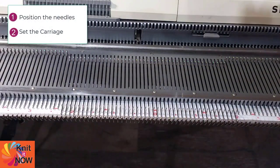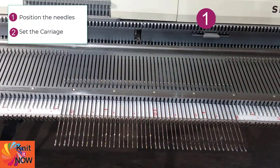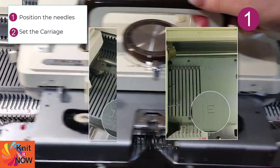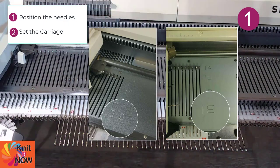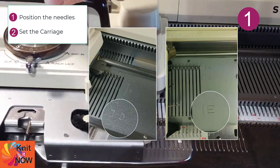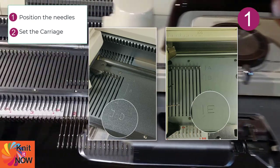Now whether you have stitches in the needles or not, when needles are pulled out completely, they're in hold position. This position can be indicated as D, E, or F on your machine. The letter doesn't matter — it's the fact that the selected needles are all the way out.